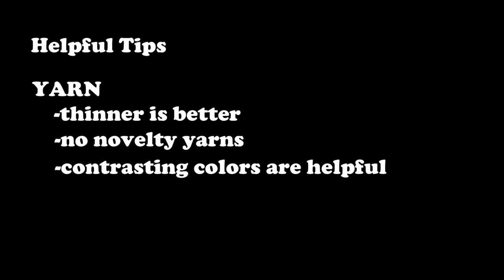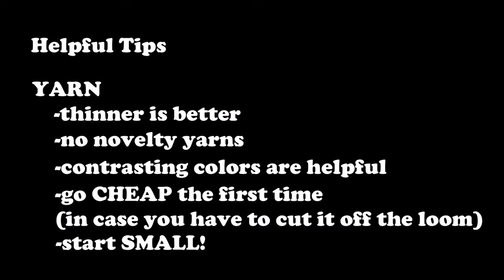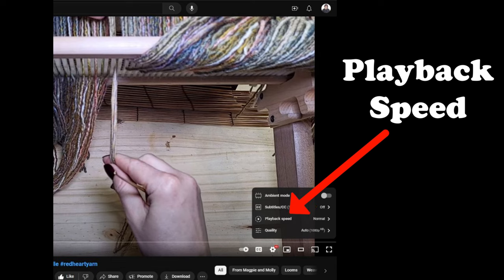Two contrasting colors helps. Also, don't start with something expensive. Start small. You probably want to watch these videos through first before you actually try it — you don't have to, but I think that would probably be easier. I go over everything multiple times from different angles so you can really see what's happening. I tried to move them along at a decent pace, but if you find they're too fast you can slow down the playback speed to keep up and weave along.